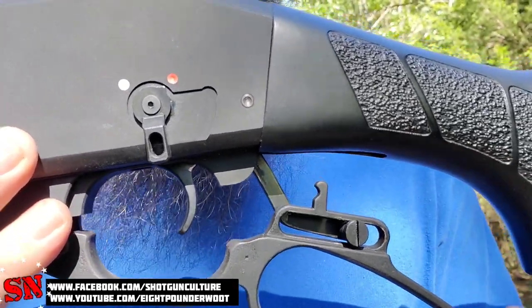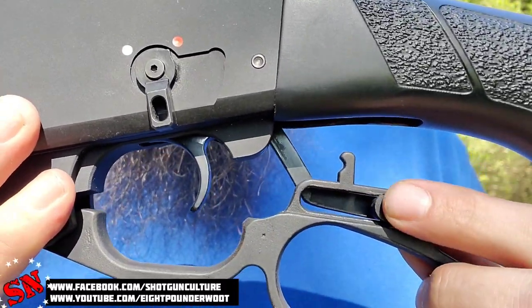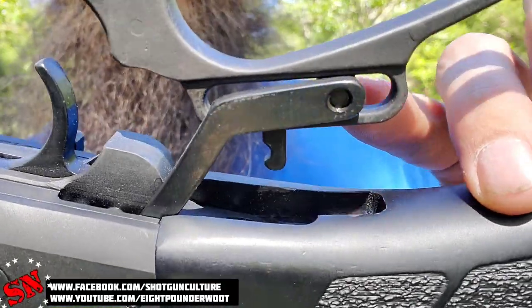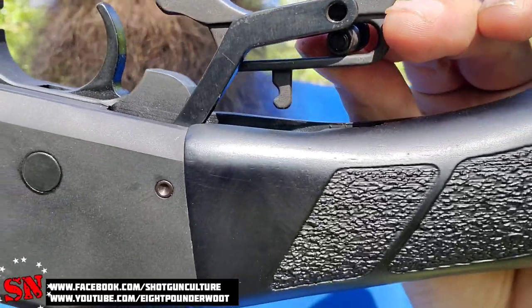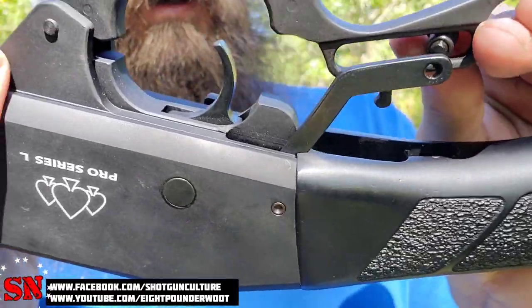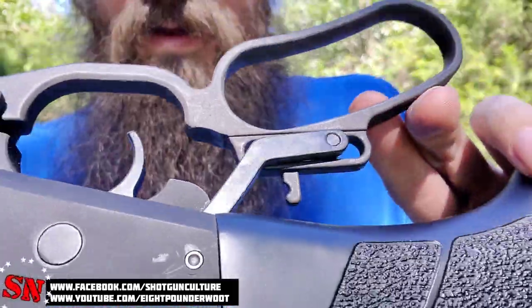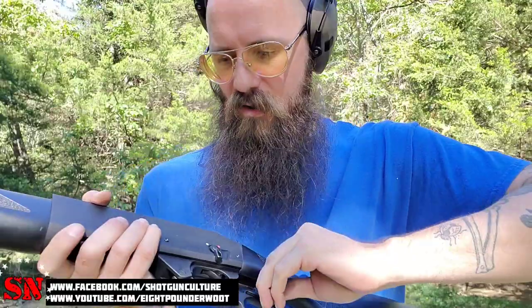Also, this screw right here that holds your lever to your action arm is very loose — so loose it almost appears as if it's going to come out. Only two revolutions left and it was coming off, so that definitely needs some attention as well. After tightening it all the way back down, I want to point out the action is still very smooth — so it wasn't just because the screw was loose — but that could also use some thread locker, in my opinion.